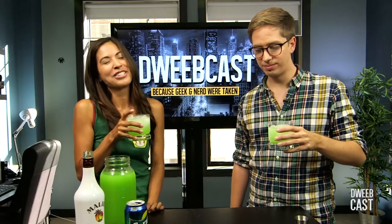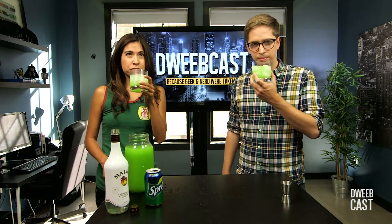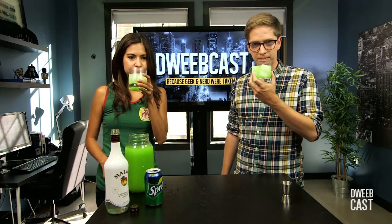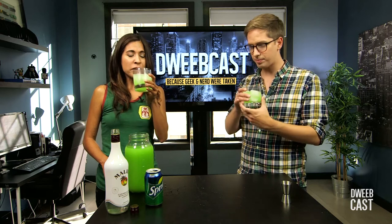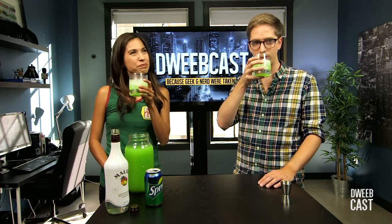Oh my gosh, it's so good. That is so good. We're gonna describe for you the flavors that are going on. I'm getting some repressed poltergeistian kind of leftover spirits that are upset because you moved into their town home — a Dan Aykroyd kind of flavor. The aftertaste has an Aykroydian slip to it.